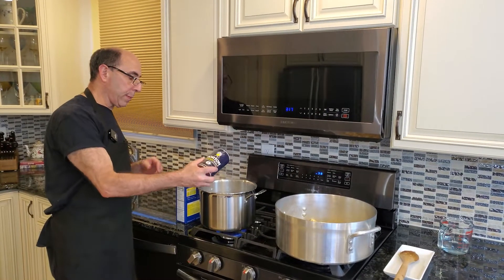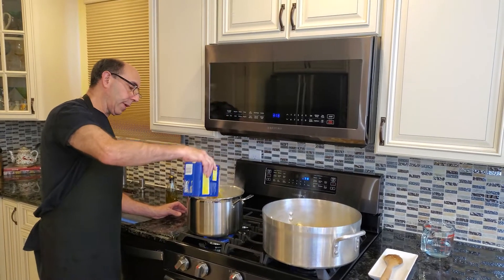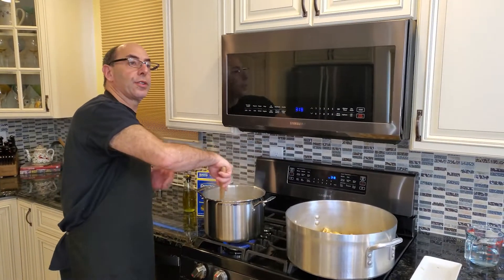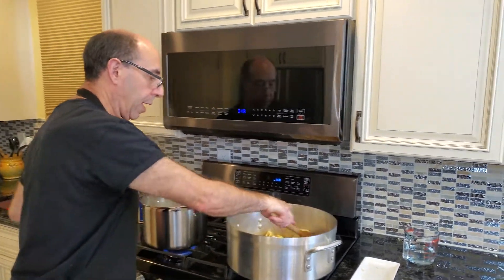I'm going to add a little bit of salt to my water for my pasta, and I'm going to be cooking off about a half a pound of pasta, approximately. You do want to give that a stir as soon as you put that in, and continue to stir every now and then between now and the time it's cooked. At this point we're going to go back to our eggplant.